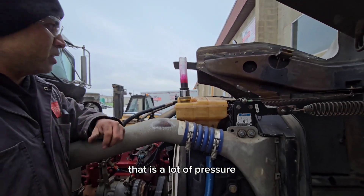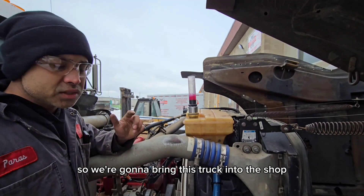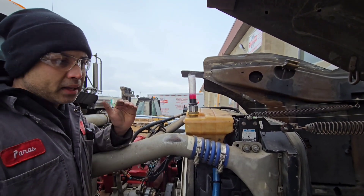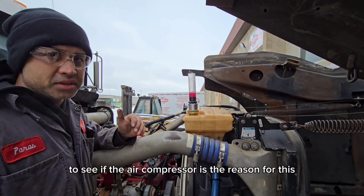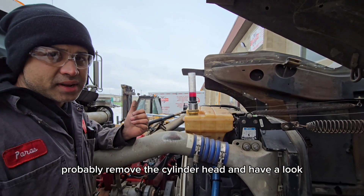That is a lot of pressure. This could be the air compressor, or it could be a bad head gasket leak. So we're gonna bring this truck into the shop and troubleshoot to see if the air compressor is the reason for this, and if it's not we're gonna dig a little deeper — probably remove the cylinder head and have a look.